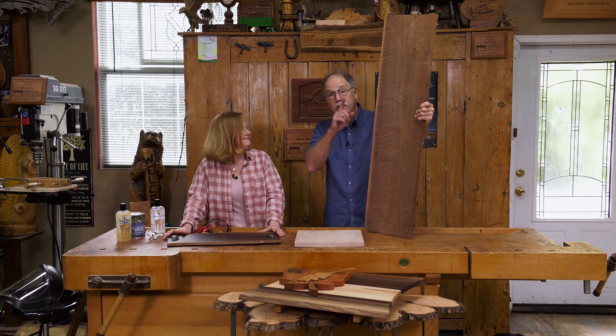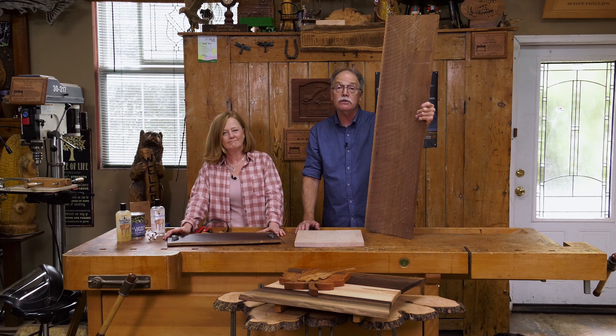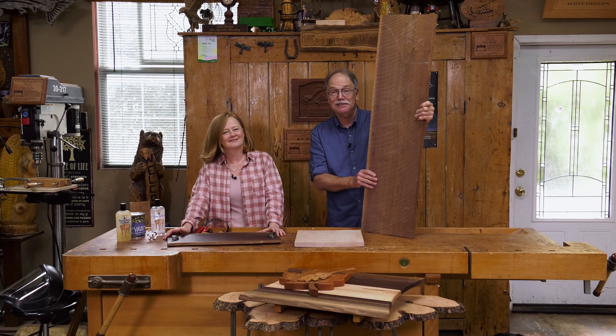It's time to get to it in the woodshop, but first a word about shop safety: be sure to read, understand, and follow the instructions that come with the tools and products you use. Now let's make these.